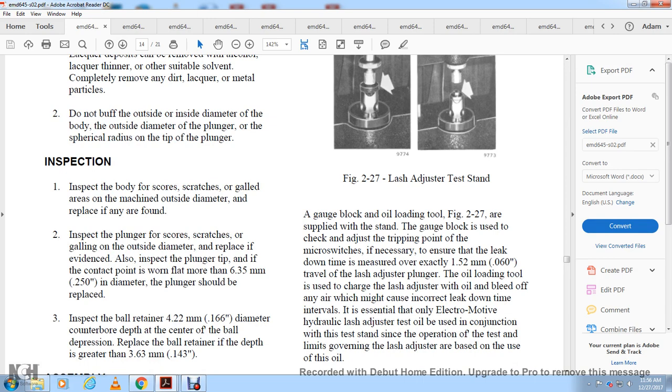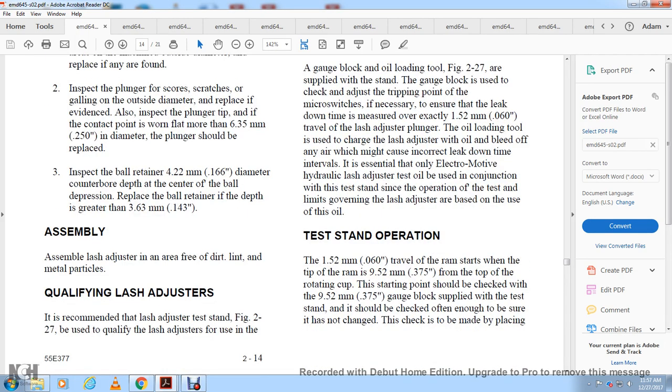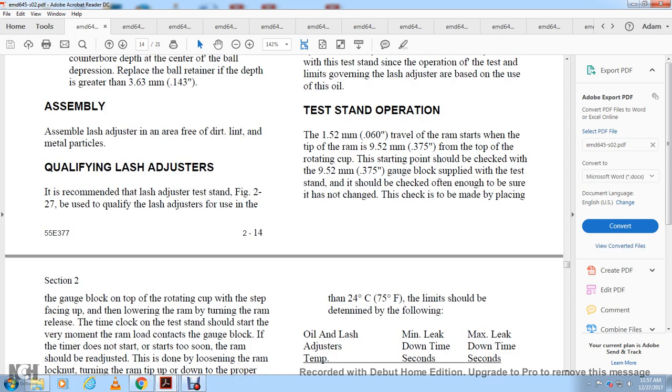Figure 2-27 shows the lash adjuster testing stand with gauge block and oil loading. Supply the stand with the gauge block and check the adjusting tripping point — the microswitch must ensure the leak-down is measured over exactly 60 thousandths of an inch of lash adjuster plunger travel. The oil loading tool is used to charge the lash adjuster with oil and bleed off any air, since air would cause incorrect leak-down intervals. The hydraulic lash adjuster test oil must be used in conjunction with the test, and government limits based on oil type apply. Testing operations are within 600 trials of travel.